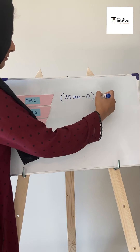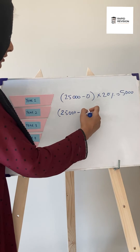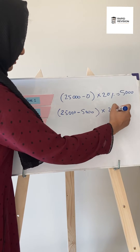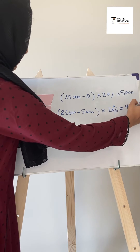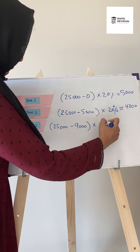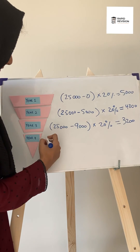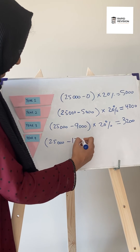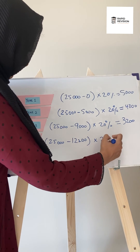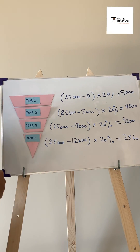Depreciation for year 1 will be 25,000 multiplied by 20%, that is 5,000. Depreciation for year 2 will be 25,000 minus 5,000 multiplied by 20%, that is 4,000. Depreciation for year 3 will be 25,000 minus 9,000 multiplied by 20%, that is 3,200. Depreciation for year 4 will be 25,000 minus 12,200 multiplied by 20%, that is 2,560.